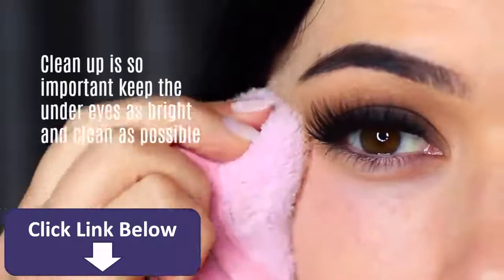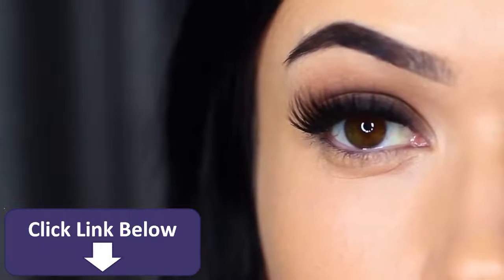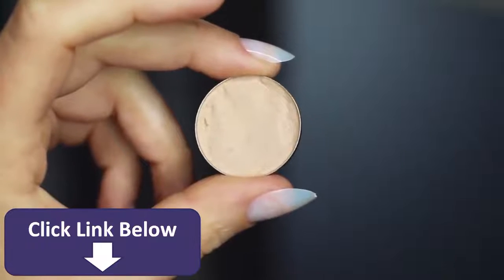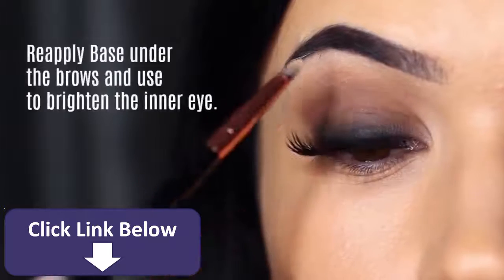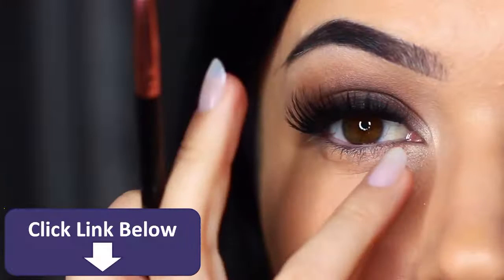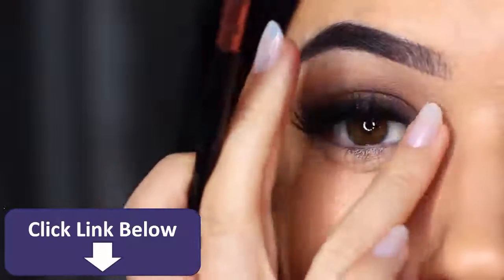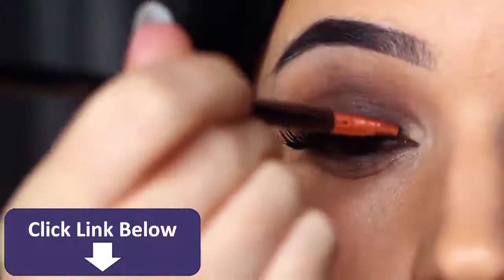You have to clean up underneath the eyes, because keeping it as clean and bright as possible will create contrast with the smoky eye — so don't neglect this step. You also want to clean up underneath the brows by taking a little bit of the base shade and a small brush and applying it on the brow bone. We've already applied this, but reapplying it will actually brighten it up. You can also pop a little of this shadow on the inner corner of the eye — I like to imagine the smoky eye is coming from the lash line, and you don't have lashes right in there, so try brightening ever so slightly.